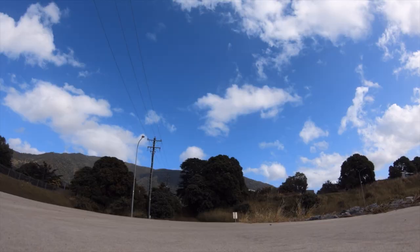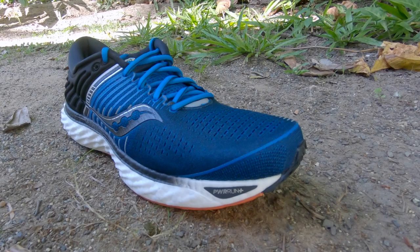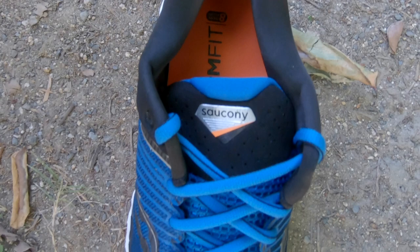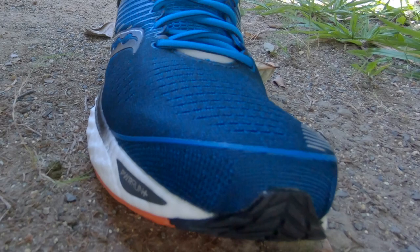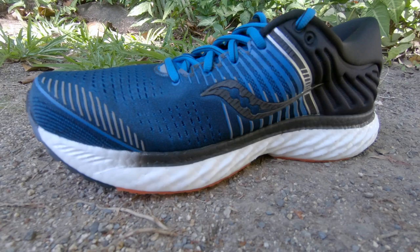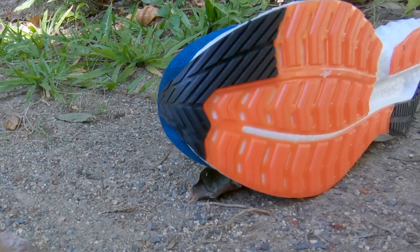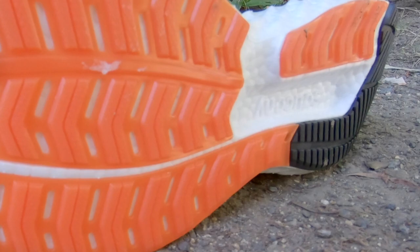Hey guys, in this video I'm going to be reviewing the Saucony Triumph 17s and how they went with my orthotics. I bought these Saucony Triumph 17s with my own money, reviewing them just because I think it could help. Out there, I don't see many people wearing orthotics and sharing their thoughts on different shoes.